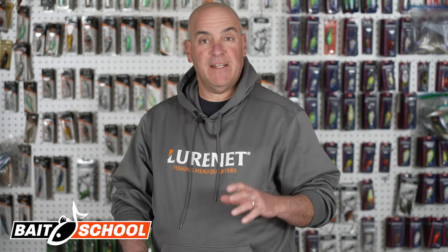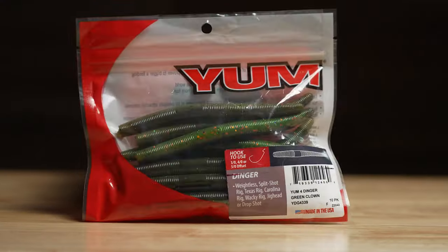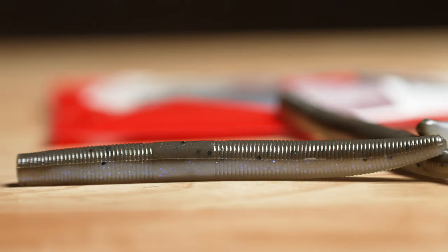We've got some really fantastic news. You guys are all familiar with the new exclusive colors that we offered in the 5-inch Dinger. Well, now we have them in the 4-inch Dinger — and not only do we have nine beautiful exclusive colors in the 4-inch Dinger, we have a brand new color called Northern Lights. Let me get into these 4-inch Yum Dingers.